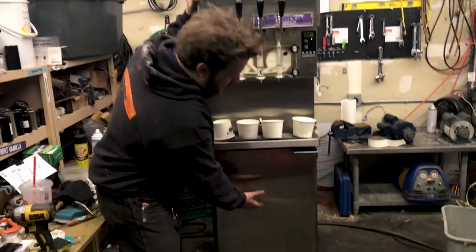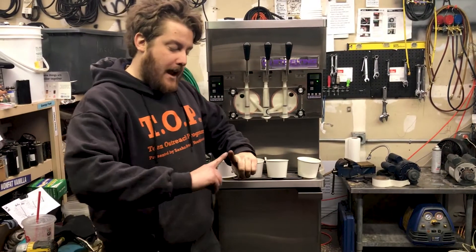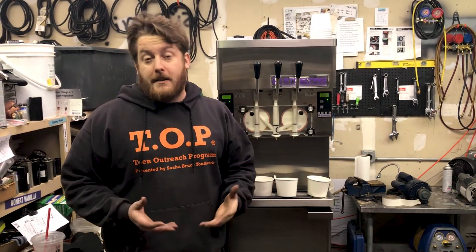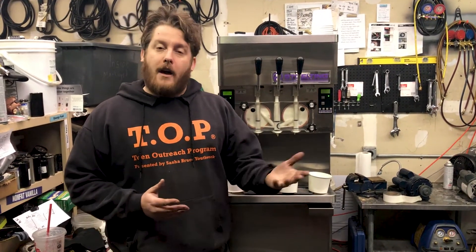Ice cream is pumped from the cabinet up into the barrel, and it injects air into that, which allows you to have some overrun on your product. That's great because it has a higher profit margin, and it also has a higher volume of output.